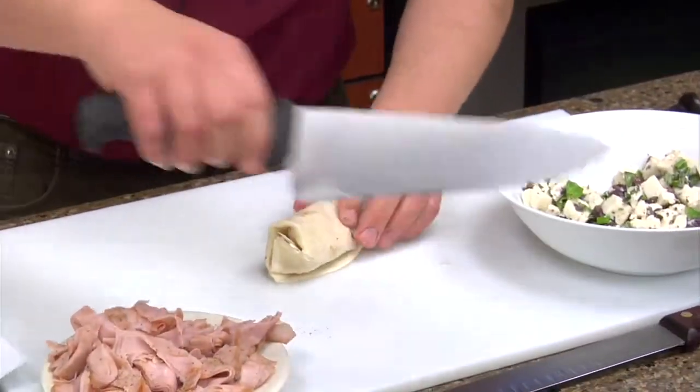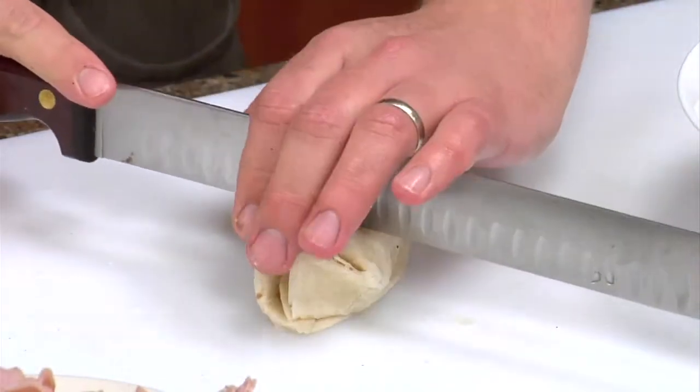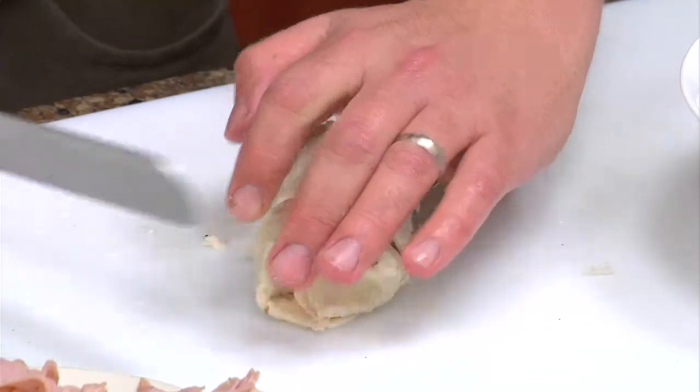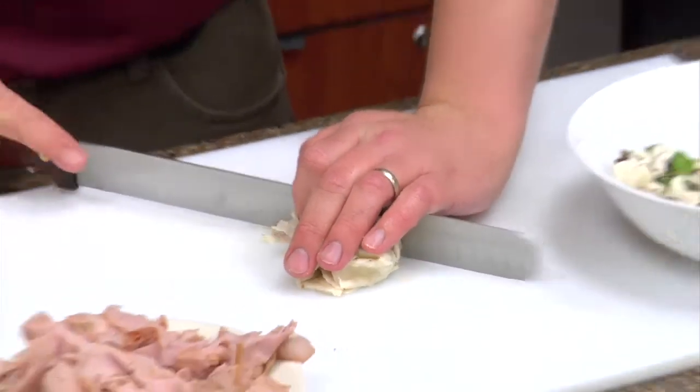Really easy recipe, really fast. Let's go ahead and slice it — now you don't have to. Tonight I'm doing it for quantity, but it'd probably make it look a little bit nicer if you sliced it.